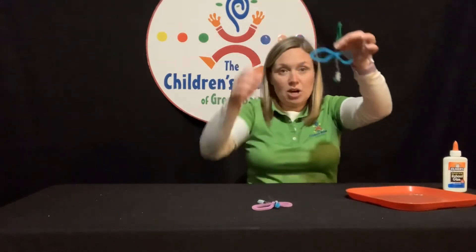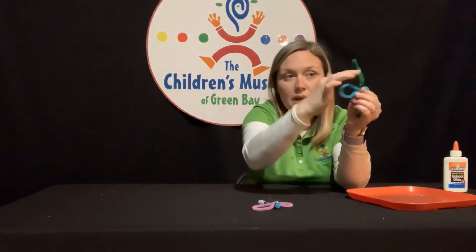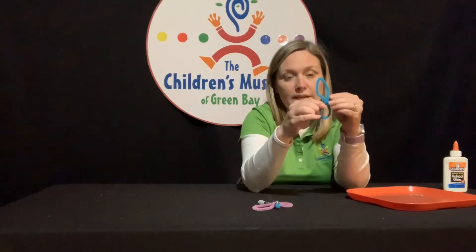Now I've got this big end part here. If you would like to, you could cut that off — not all the way, leave a little bit on the end — but you could cut some of that excess off, or you could just bend it backwards like so, so you can't see it.